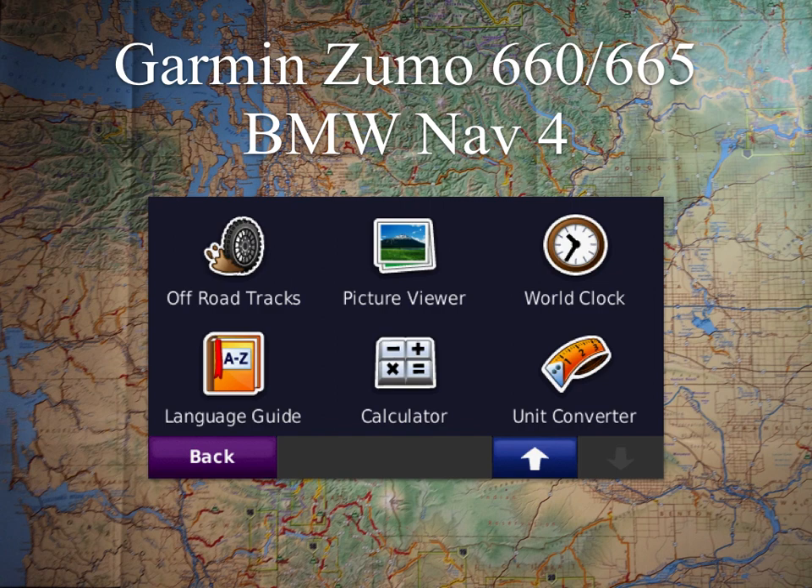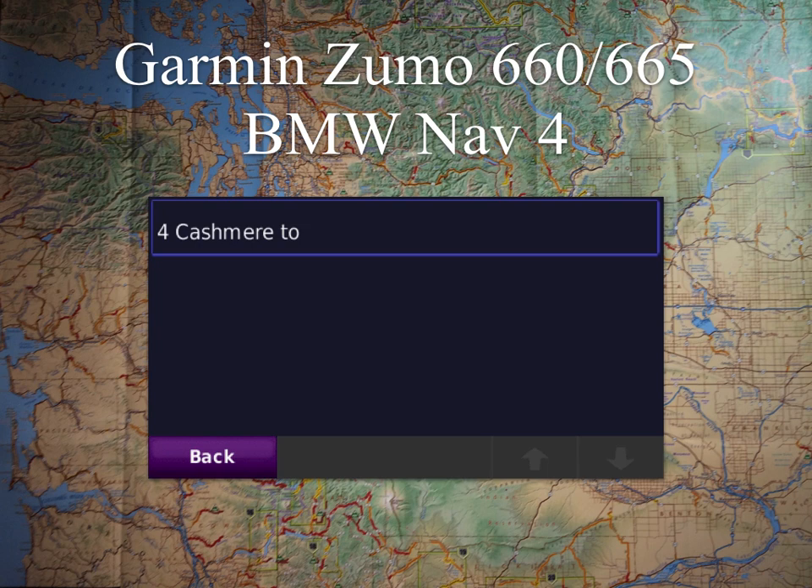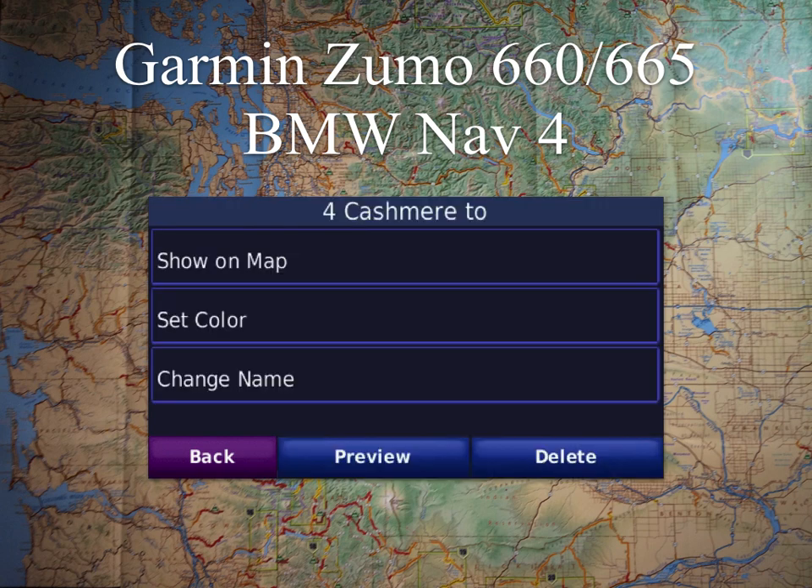Select that, and we only brought in the 4 Cashmere 2. When you select that one, it's going to give you a couple of options. Show on Map is going to be there — you want to make sure it's shown on the map. When it says "Show on Map," that means it's currently hidden. If it said "Hide on Map," that means it's shown. In this case, we had already hidden it again on the map, but you'd want to go Show on Map.